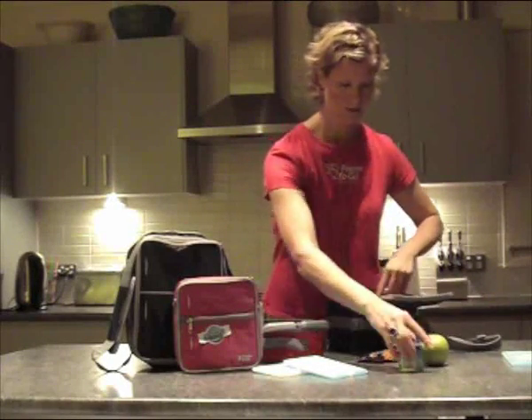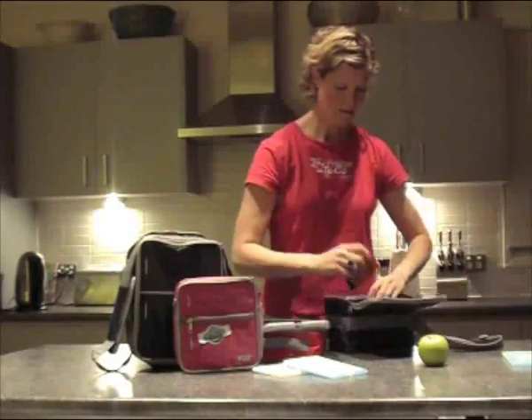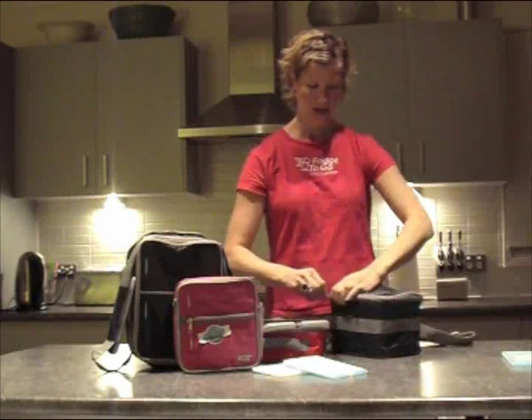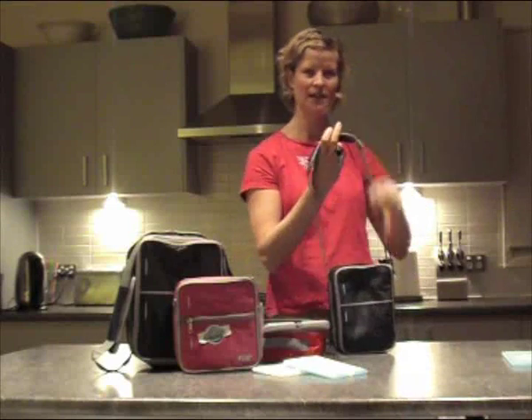You just put in your food or drink, fill it up. You can fit lots in them, then you zip it up and away you go. You have an 8 hour portable cooler for the day.